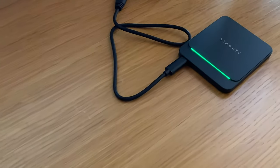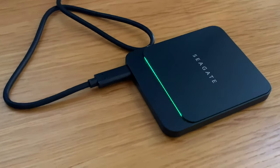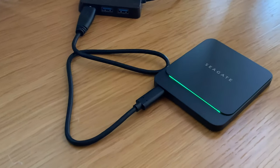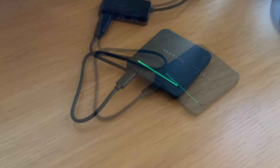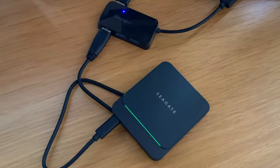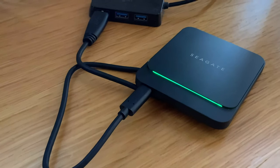The form factor is brilliant — it's so small you can carry it in your pocket and it just works so well. It comes with a three-year warranty, which is a year more than Seagate's standard portable hard drives. Given that you're paying a lot more for an SSD, it's good to know you're covered if something happens.